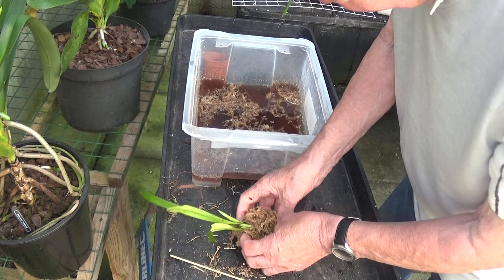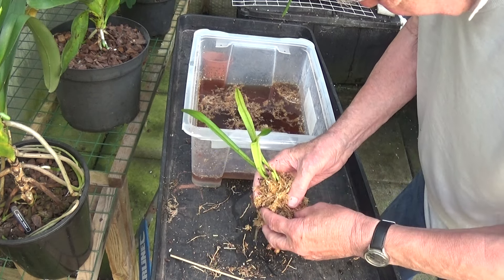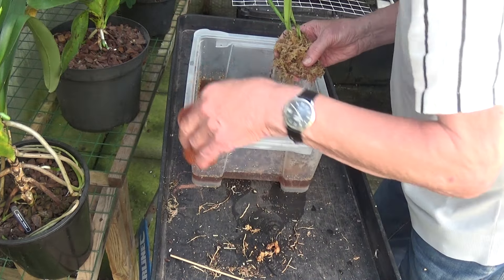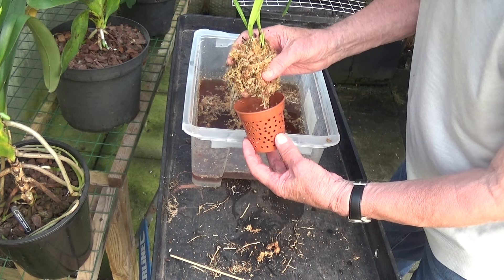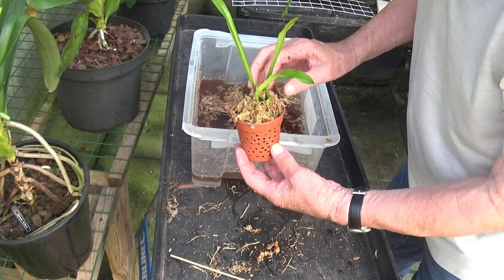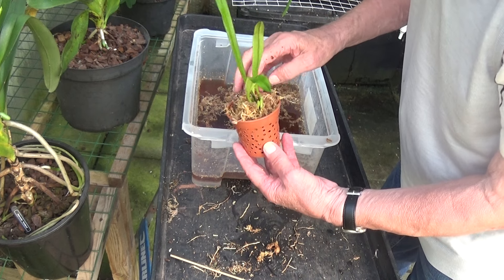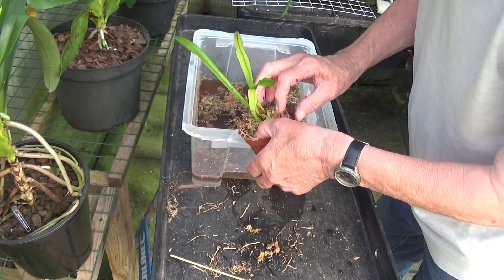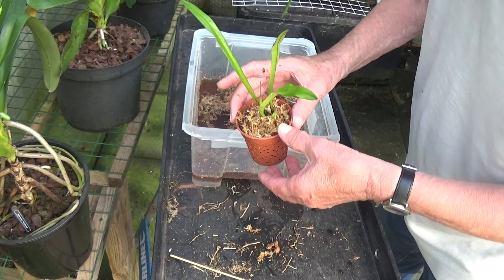This sphagnum moss should do very, very nicely — it will keep it nice and damp. I've got a pot here with plenty of holes in it, and we'll just nestle that in there. That should keep it okay until I can get some better moss — it'll only be in there for four days at the most.